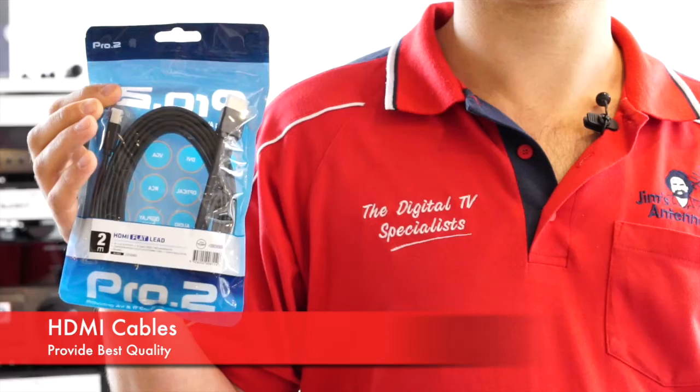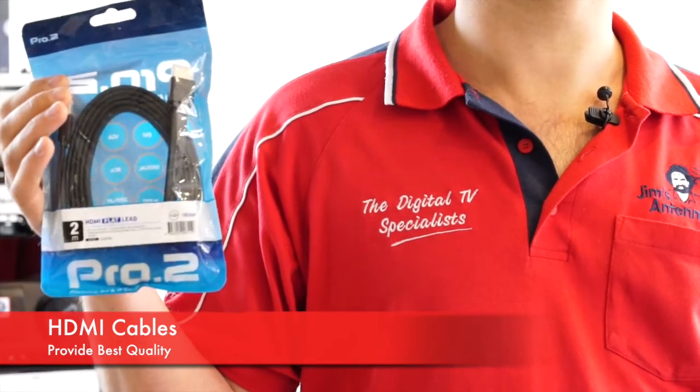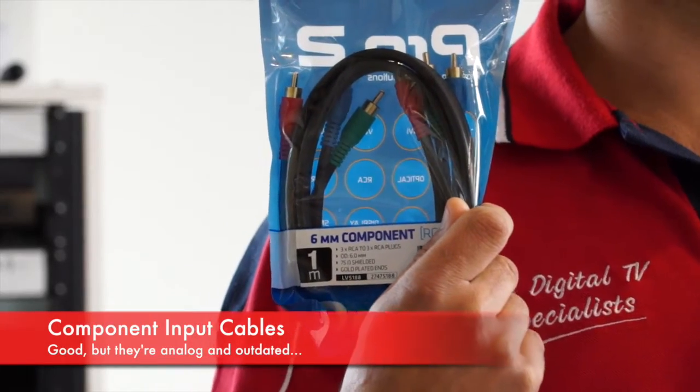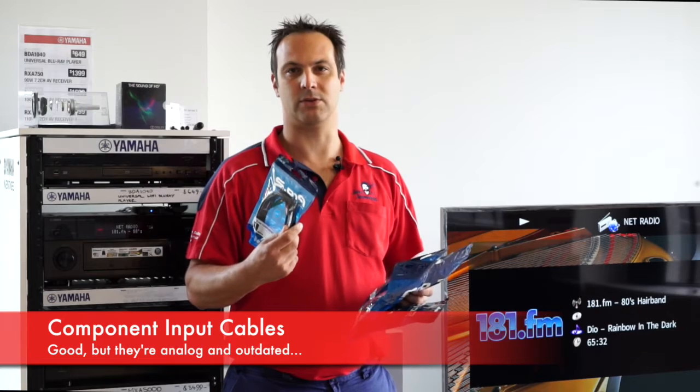HDMI — that's where you're going to get the greatest audio and video quality. It won't get any better than HDMI. We've got Component, which is also very good, but it's an analog system. You do get better video, but not as good as HDMI.